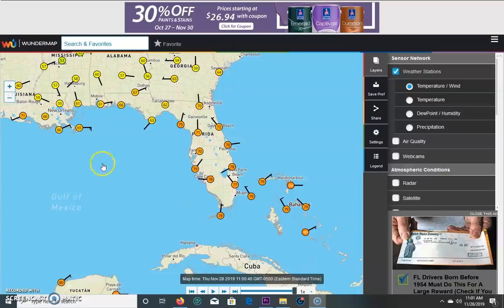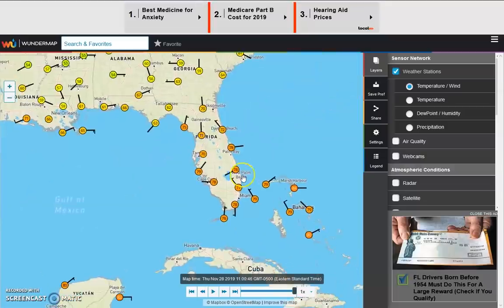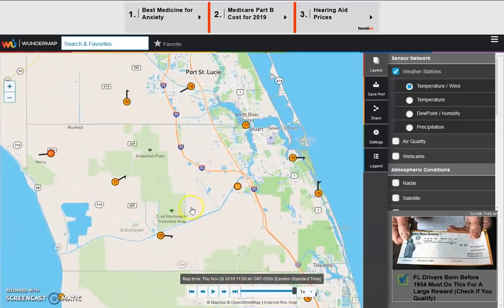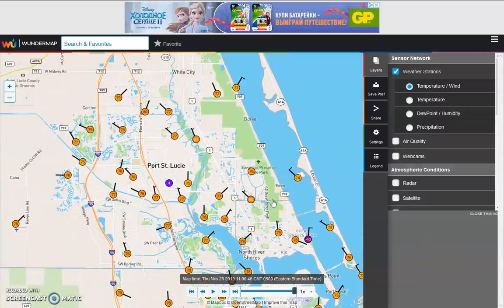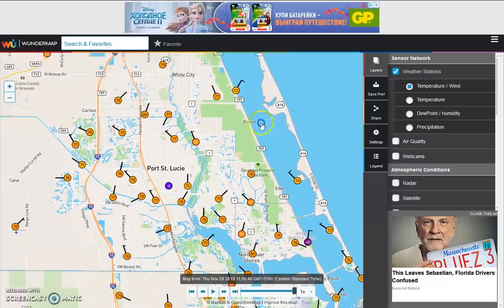On Weather Underground — the wonder map as they call it — look at all the people participating. In the event of a natural disaster, hurricane, or for studies to better understand weather, you don't want to rely on one single device that could fail. Look at all the people actually updating and uploading their current conditions. This could help meteorologists get a general consensus — okay, the wind in this entire area on the beach is 100 miles an hour as a hurricane passes. You're not alone — I am not the only one doing this.